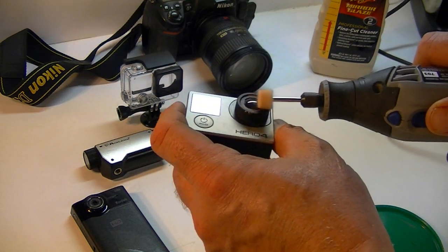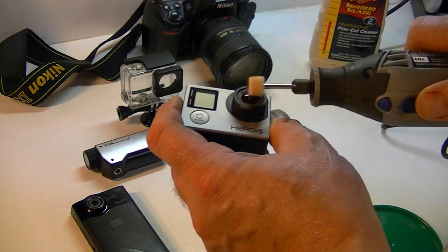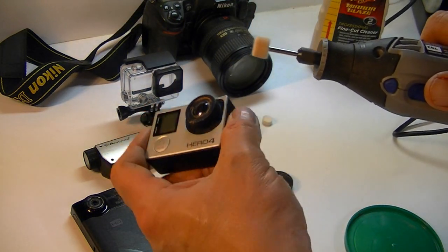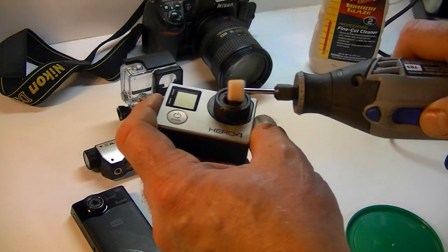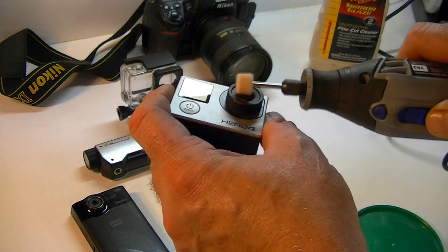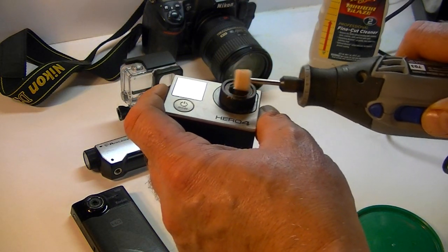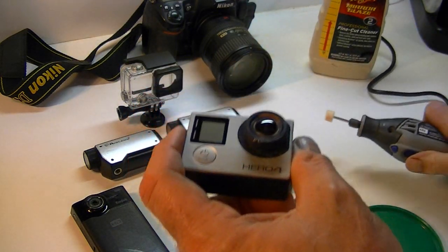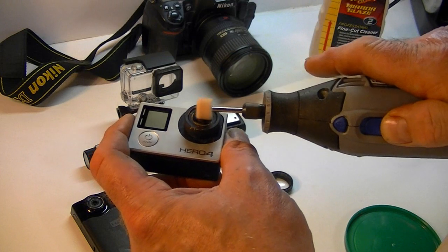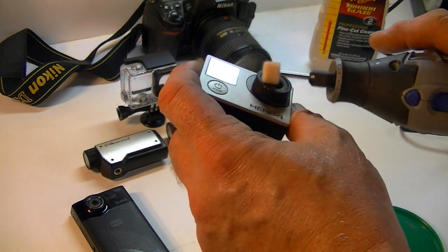Now if the scratch is really, really deep, it could take 20 minutes even with the Dremel. If you don't have a Dremel, it's going to take you a couple of hours to buff that out. I can see the scratch but it's coming out. We're going to do this for about 15 to 20 minutes and I'll show you the next step.